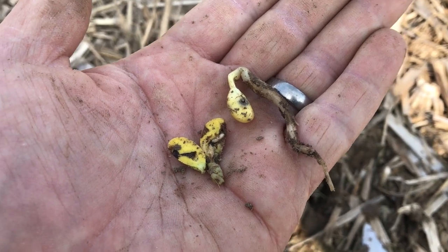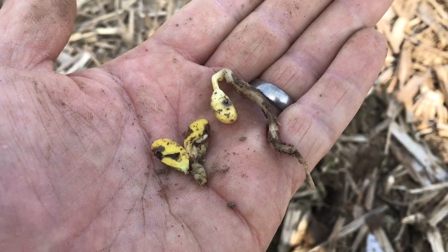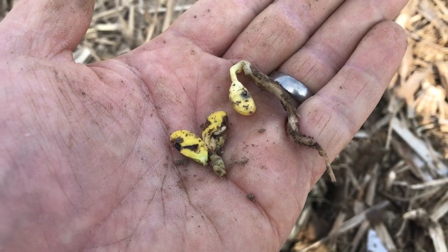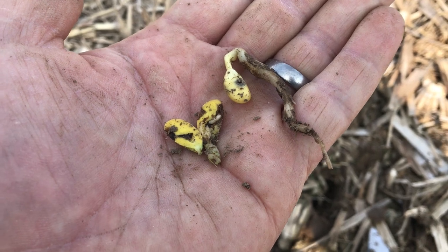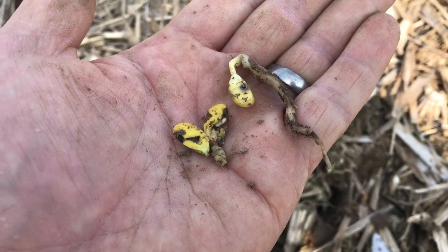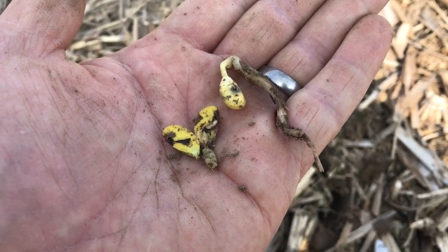Most guys have them in their fields and never realize it. So get out, do some digging, do some scouting, take a look. There is no treatment for this — they're under the ground, we cannot kill them once they're established. But what we can do is do some stand counts. If we have a stand count of lower than 50,000 plants per acre here in the beginning of June, we need to come and patch some beans in. We're not going to rip the stand up, we're just going to patch some more beans in so you can get a little denser stand.